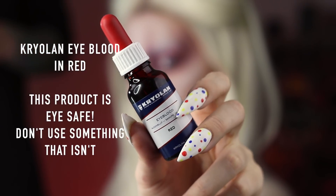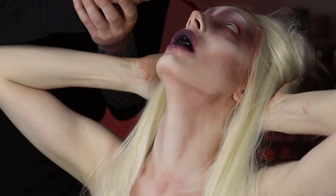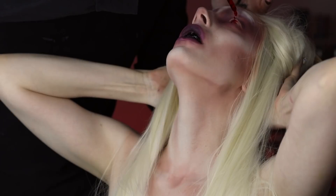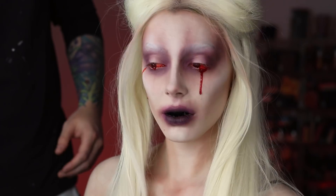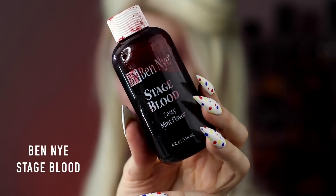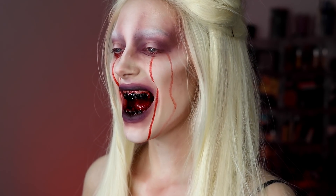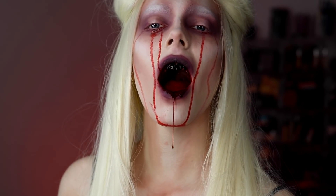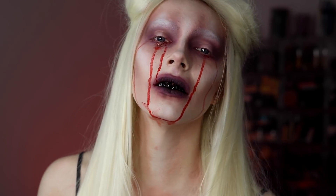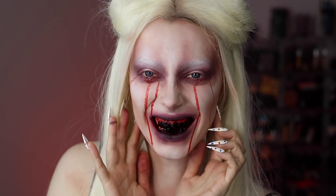Next is Krylon eye blood — I'm a baby so I had my boyfriend help put the drops in. It looks beautiful, and the weirdest part is you can actually see red when it's in your eyeball. Last but not least, this is Ben Nye stage blood in zesty mint flavor — I can assure you it does not taste that good. And that's it — this is my demonic succubus makeup tutorial! I really hope you guys liked this video, thanks for watching!